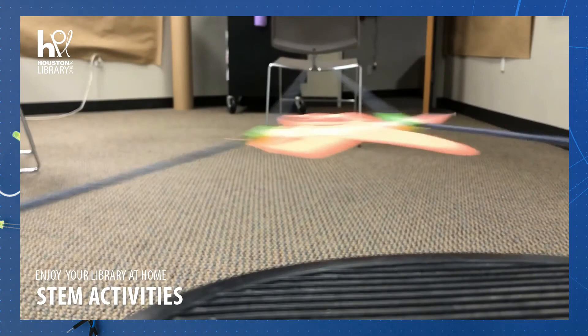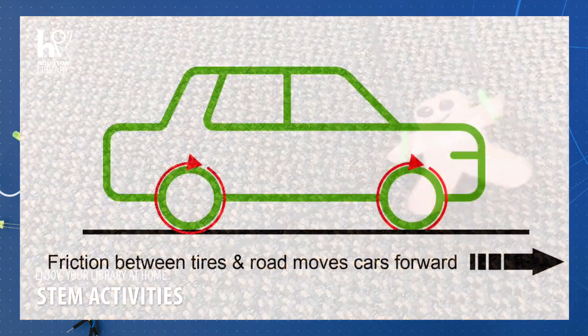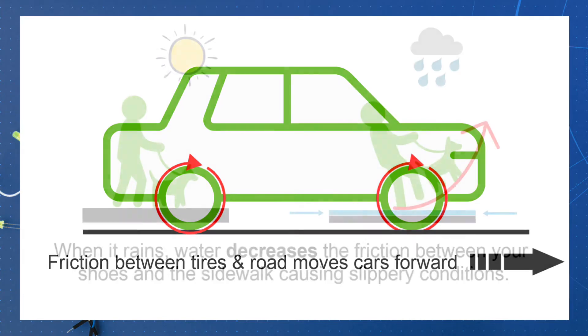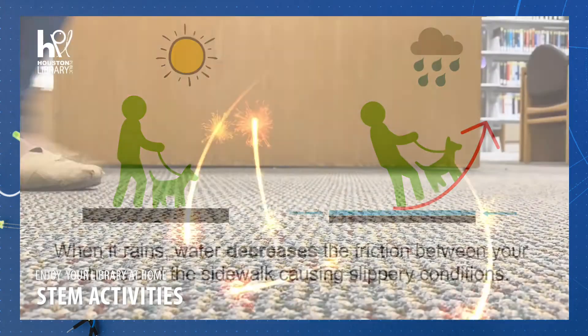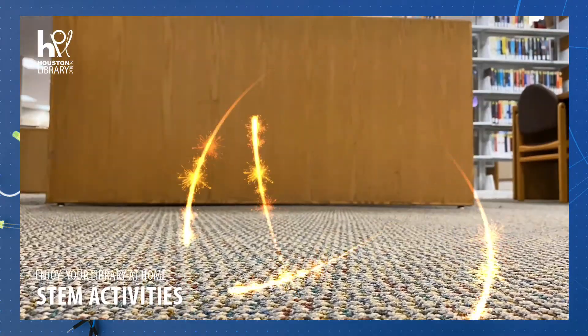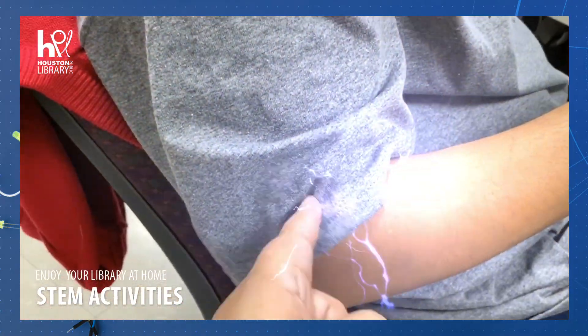Friction is reduced when the yarn is relaxed, allowing gravity to pull the paper climber down. Friction is all around you — it's behind how cars start and stop, how you can walk on dry sidewalks but may slip when they're wet. Friction is even behind static electricity; the friction caused by rubbing your shoes against carpet creates the force that produces a zap when you touch someone.